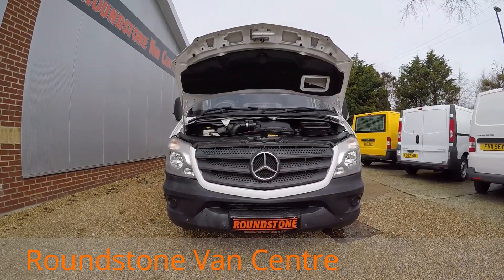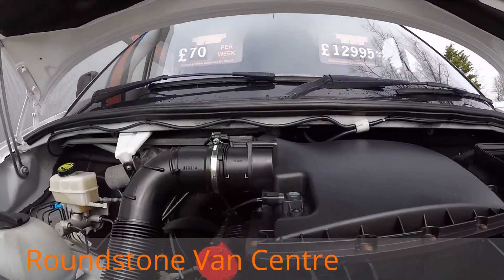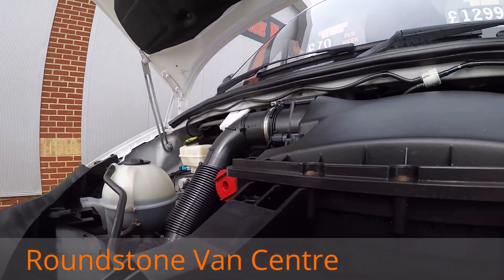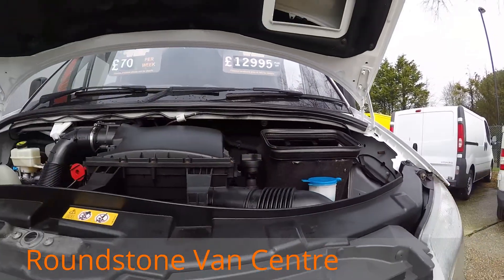Let me show you into the engine bay of our Mercedes Sprinter panel van. As we look down into the engine bay you can see it's been kept extremely clean and tidy. I've had a good look around — there's no signs of any oil leaks and the levels are at the correct marks where they need to be.